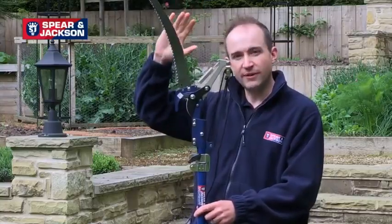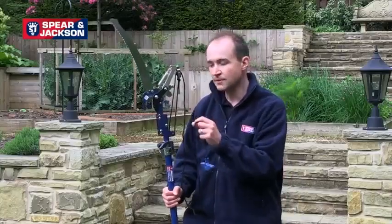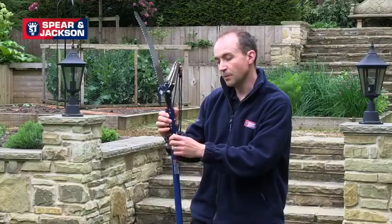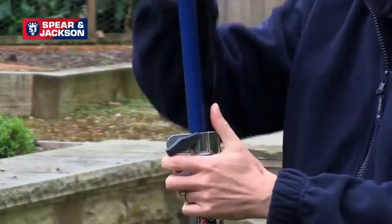It extends up to a height of 2.5 meters and it has a detachable saw blade for really thick branches. The pruner can cut branches up to 30 mm in diameter by simply pulling this cord. The telescopic pole can be extended simply by undoing the nut, pulling up the pole and tightening again.